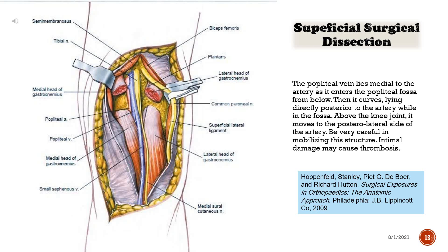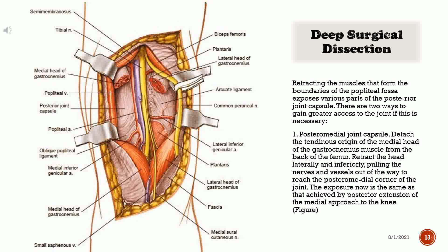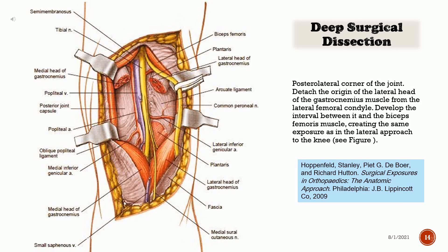Above the knee joint, the vein moves to the posterolateral side of the artery. Be very careful in mobilizing this structure, as intimal damage may cause thrombosis. Retracting the muscles that form the boundaries of the popliteal fossa exposes various parts of the posterior joint capsule. There are two ways to gain greater access to the joint. For the posteromedial joint capsule: detach the tendinous origin of the medial head of the gastrocnemius muscle from the back of the femur and retract the head laterally and inferiorly, pulling the nerves and vessels out of the way. For the posterolateral corner: detach the origin of the lateral head of the gastrocnemius from the lateral femoral condyle and develop the interval between it and the biceps femoris muscle.